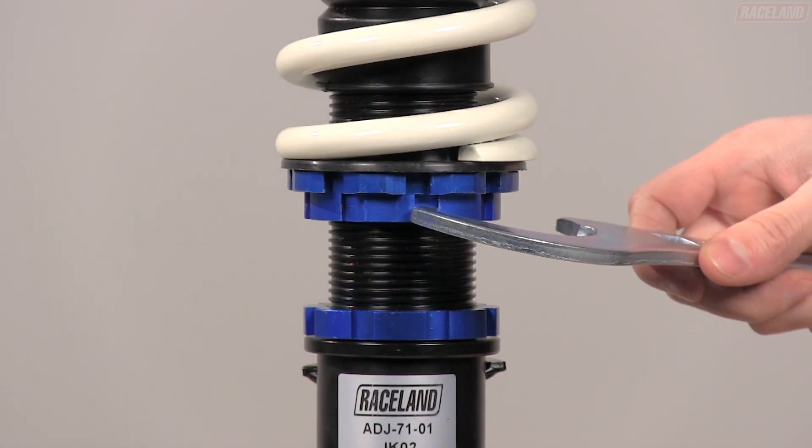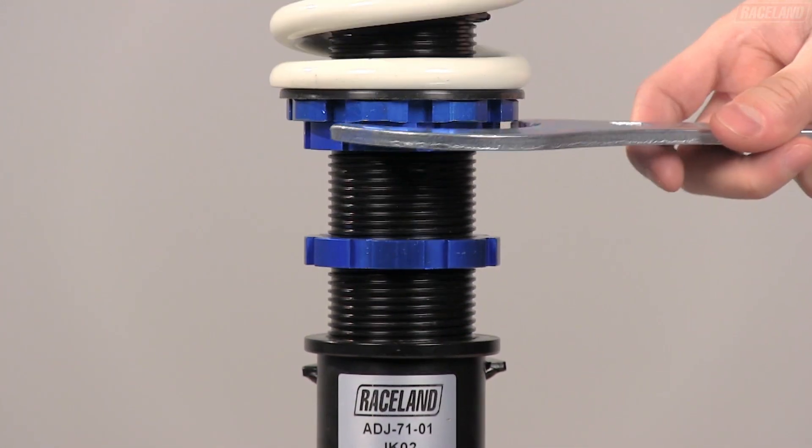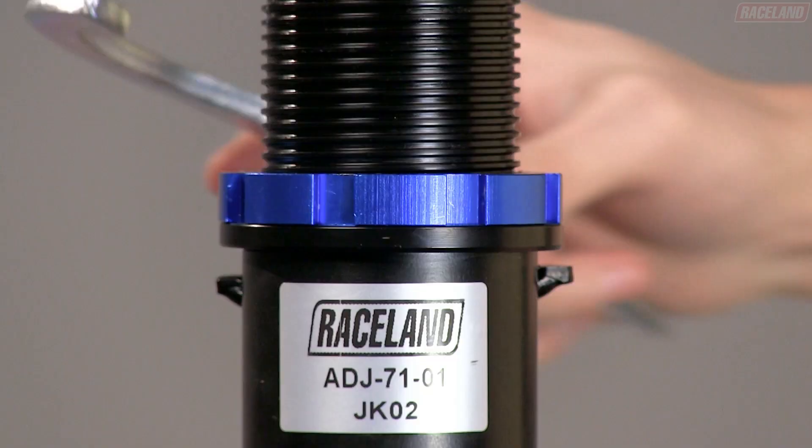To raise your vehicle, turn the locking perch counterclockwise. Once the desired height is reached, tighten the locking collar.